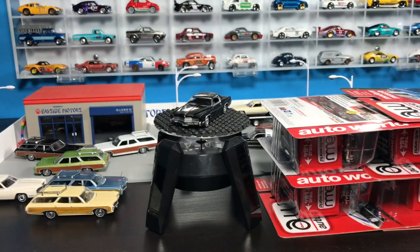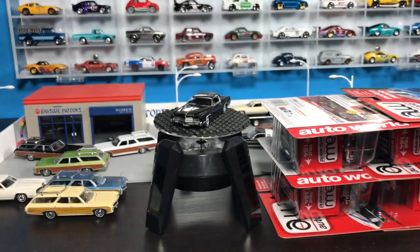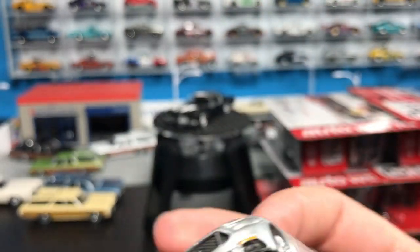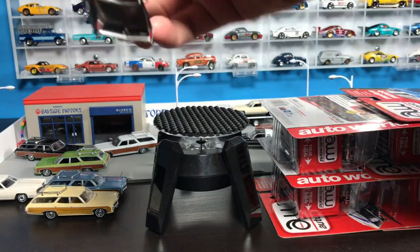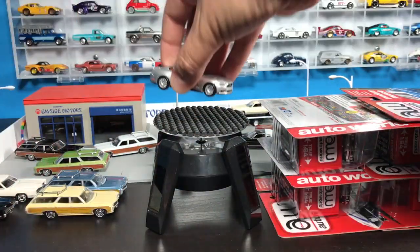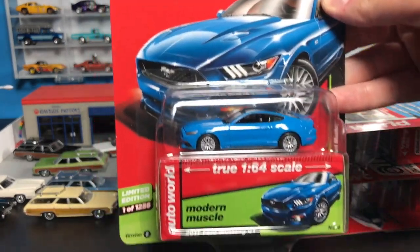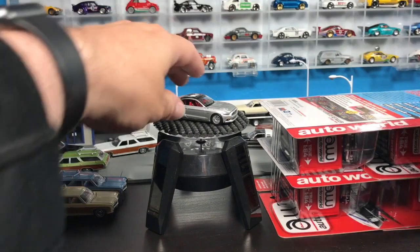Now we're going to jump ahead to 2017. There's version A of the 2017 Ford Mustang GT. I much prefer the more classic AutoWorld models over the contemporary, but this is nicely done — it's stock, not something I'm going to get too excited about. There's version B, the Grabber Blue. If you're going to have one of these, I would go with the Grabber Blue. I think it's nicer looking.